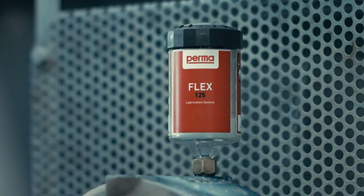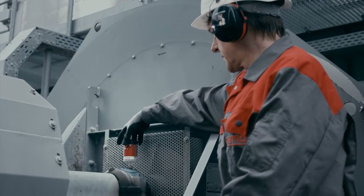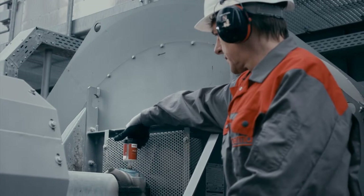After the discharge period has elapsed, Permaflex must be replaced with a new lubrication system filled with the same lubricant.